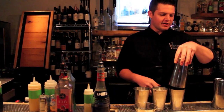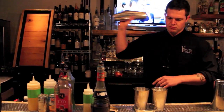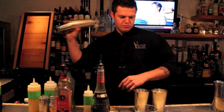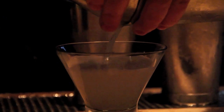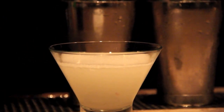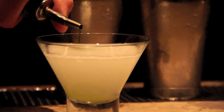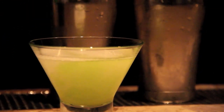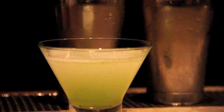Shake that up. Put that into the glass. Next, give it a little green — just a little bit, about a quarter of an ounce. Then the blue.